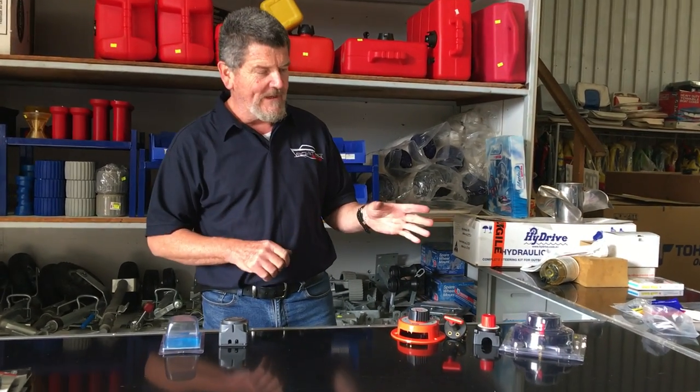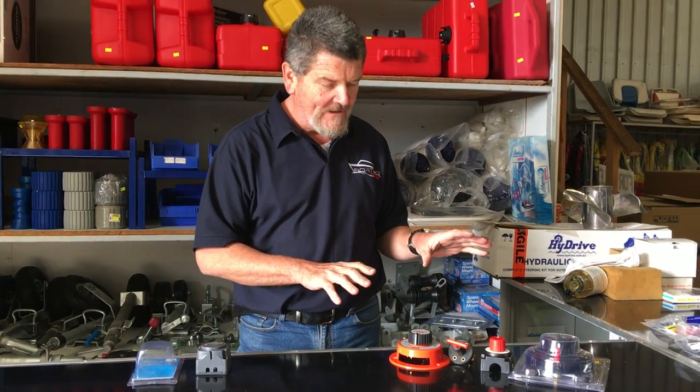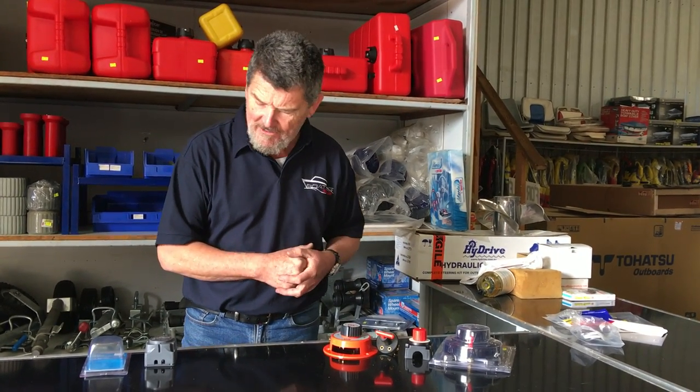Hello Boaters and Fishermen, Wally Steadnick here from The Boating Scene. Last week we covered manual battery switches, which are becoming a bit of a dinosaur but still have their place in the boating industry, basically due to cost and the simplicity of working them.